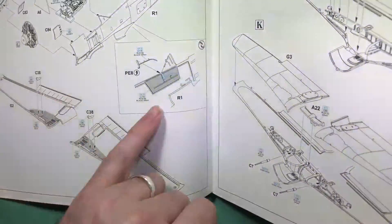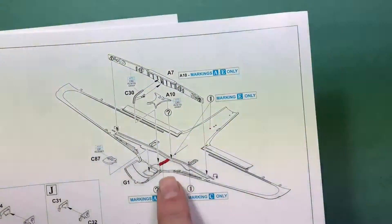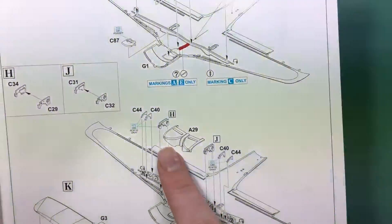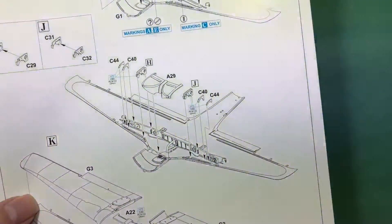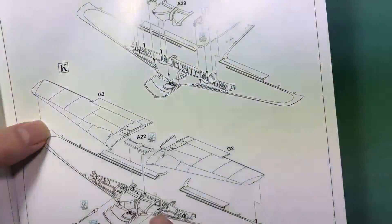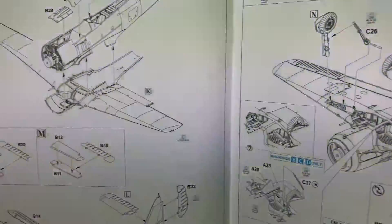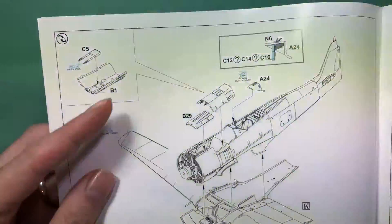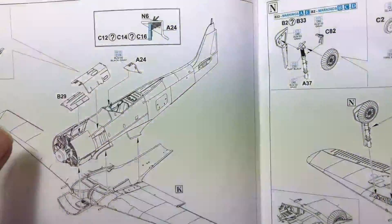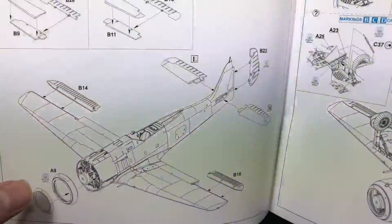Moving on to the wheel wells — some more sidewall detail and a really detailed wing spar for the actual wings. The wheel wells are separate parts, giving really nice detail in there, though it's a pity it'll be underneath the aircraft so you can't see it. Moving on to the cannons — there might be 20mm cannons in the wing roots — then the machine guns that sit in the cowling, and then mating it all up to the actual wings themselves.